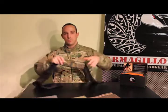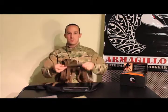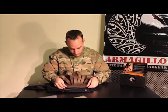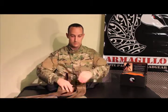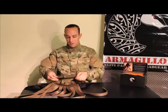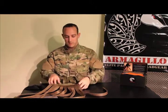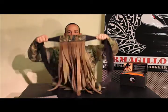Now I'd like to show you how to correctly wear your Armagillo. We'll take the headband — I'm going to select the brown insert to be on top, so I just place it down onto the Velcro and open it up. Then I want to put the olive insert as the internal color, place it down on the Velcro. Everything's in place — flip over the headband and you're good to go.